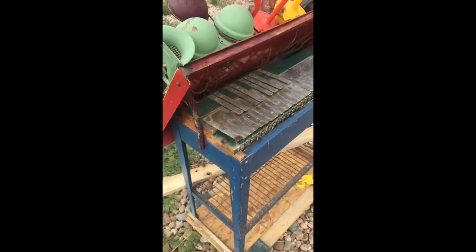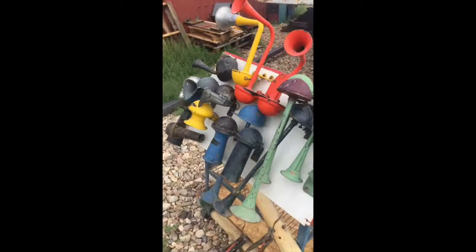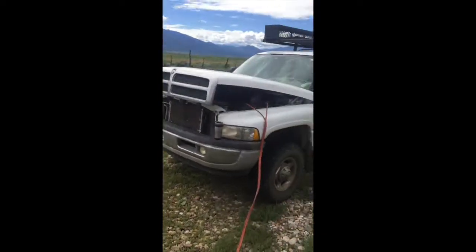Needs to be cleaned up. I drove 12 hours round trip to get this thing, bought it for 50 bucks, but spent almost 250 bucks on gas.